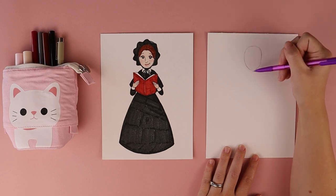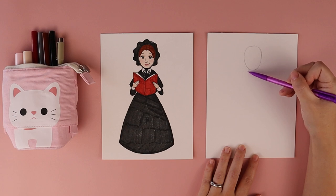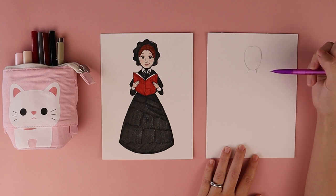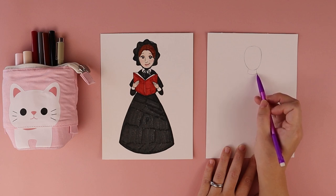Once I get her oval put in for her head, the next thing I'm going to do is put a line on each side for her neck. This is also creating the collar of her clothing. I put one line on the left and one line on the right, and then I'm going to connect these marks together with a curved line that's kind of like a smile.